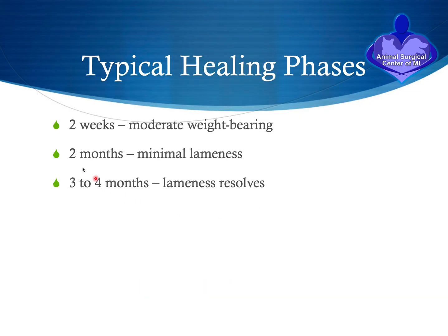After surgery, we typically see a moderate amount of weight bearing by two weeks, and by two months the lameness is usually minimal. In younger dogs, healing and recovery tend to occur much quicker, typically by three or four months.